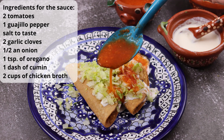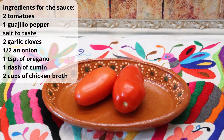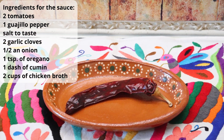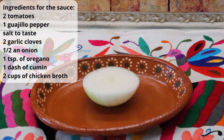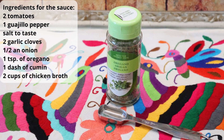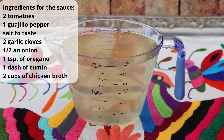The ingredients you need to make your sauce are two tomatoes, one guajillo pepper, salt to taste, two garlic cloves, half an onion, one teaspoon of oregano, a dash of cumin, and two cups of chicken broth.